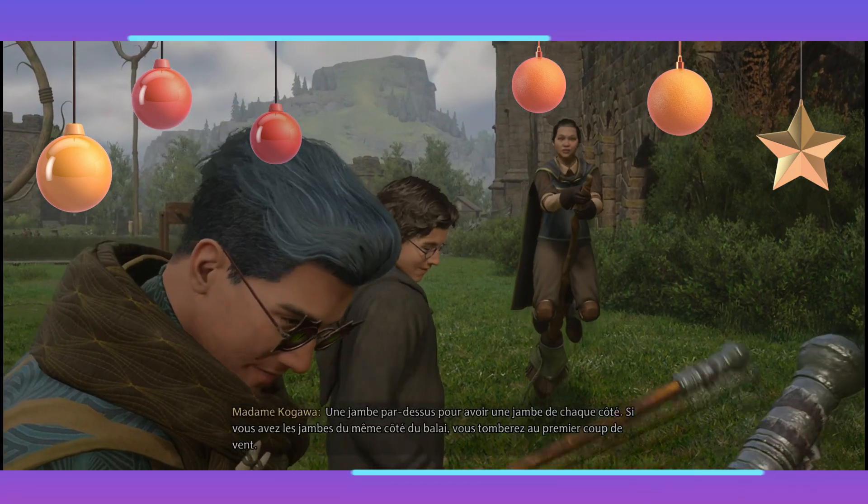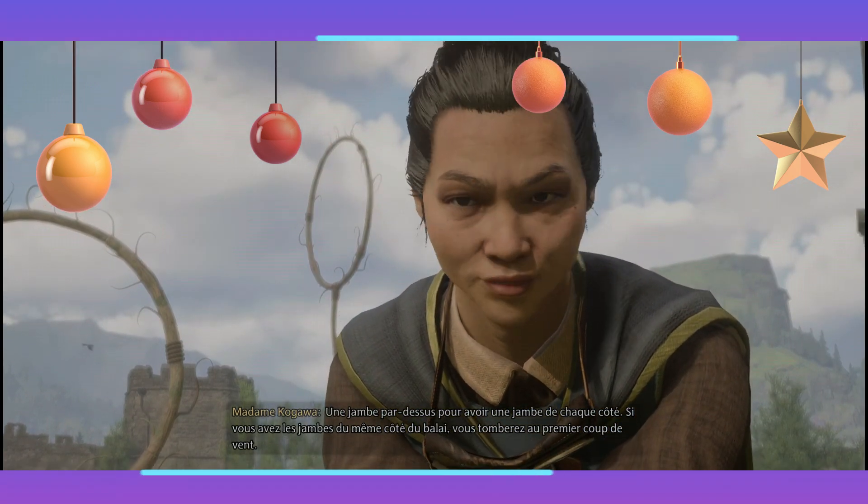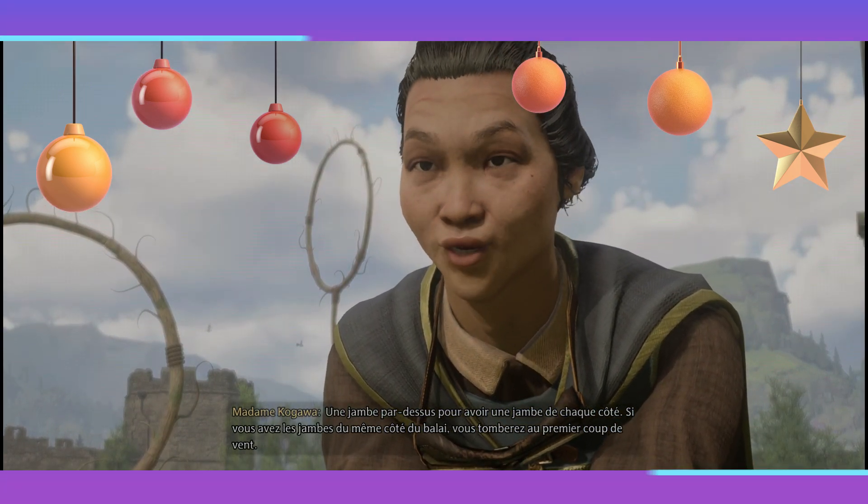Une jambe par-dessus pour avoir une jambe de chaque côté. Si vous avez les jambes du même côté du balai, vous tomberez au premier coup de vent.